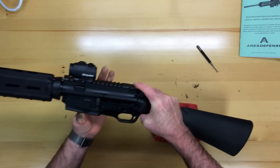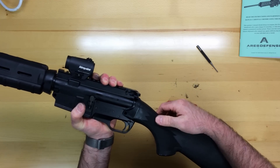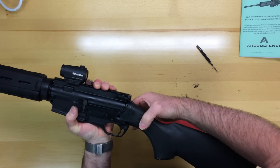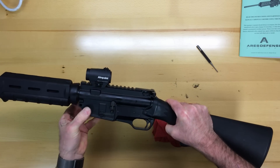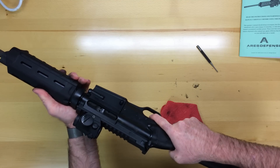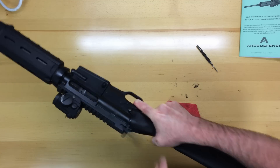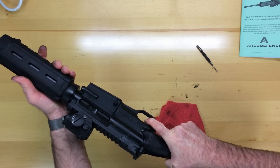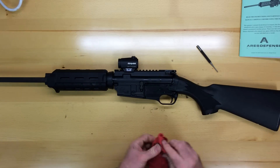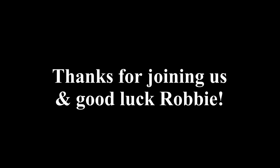So once you put them together, what I like to do is grasp the action before I push the pins and make sure that the weapon will cycle freely. If it does, reach around with your fingers, push that rear pin in first, and then push the front pin. Give it a quick function check — make sure there's no ammunition, take the safety off, fire, hold the trigger, release, and it should fire. And that's it. Pretty straightforward.